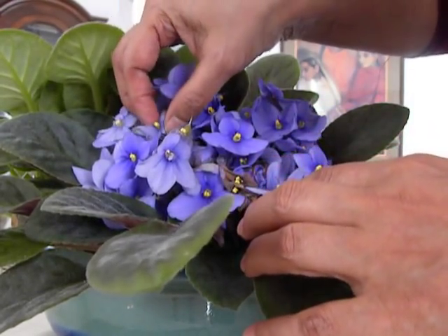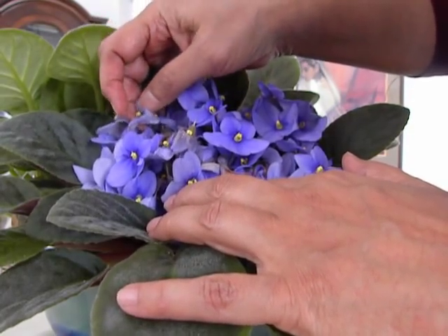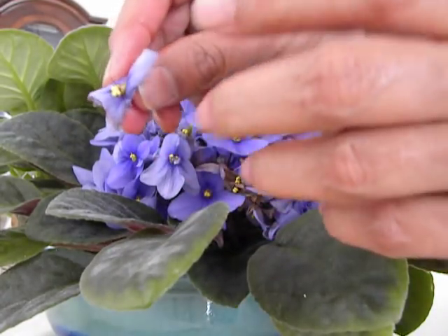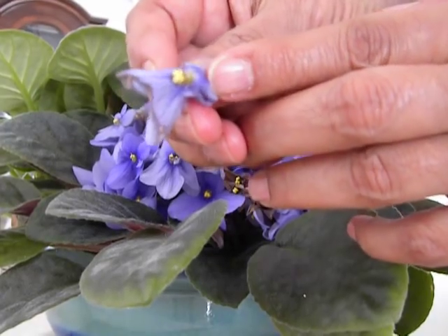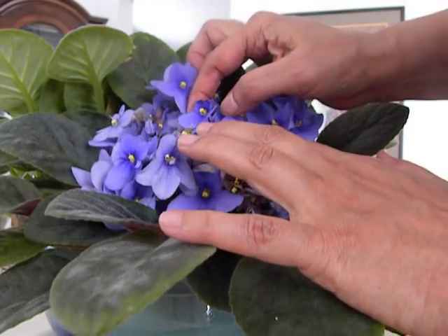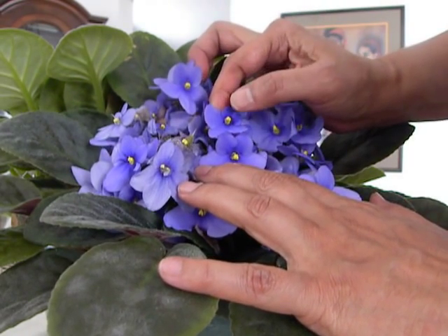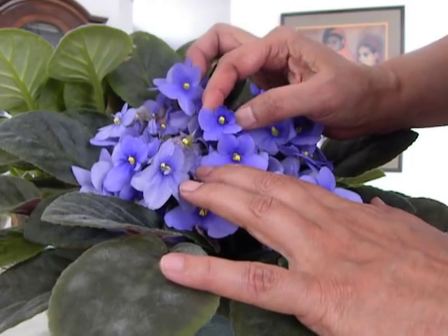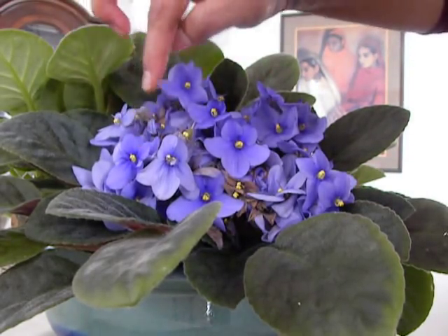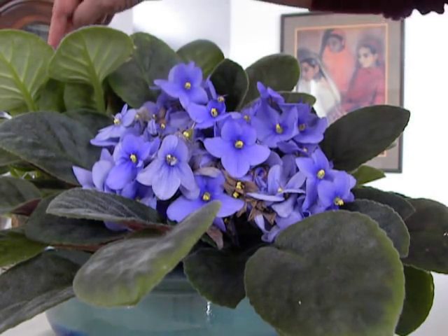To choose a pollen donor we have to choose an older flower — like this one, you can see the petals are withered. They say the older the flower, the drier the pollen. We're going to choose a young flower as the recipient — here's one that has just opened, still a lovely flush of purple. That would be a good recipient. Here's another newly opened flower, so those would be the recipients.